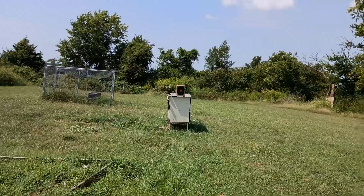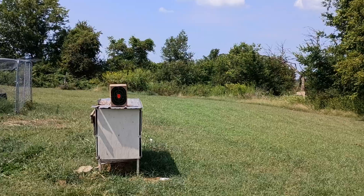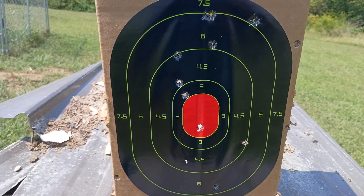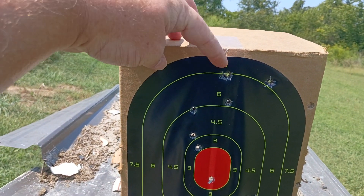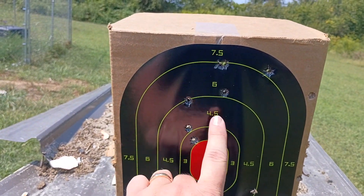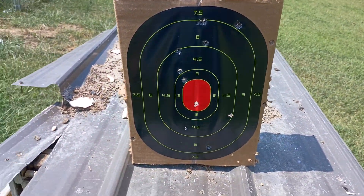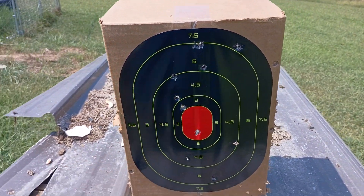I'll take you back to the target and see if we did a little bit better. I need a lot of practice. Plus, I think it's 93 degrees heat index — God only knows. Yeah, that's a lot better. I'm proud of myself. Got here, there, there, there, there, there — I think that one too. So I'm grouping in the center. I'm shooting a little bit high, but not bad at all. I went from all around the box to pretty well centered, and then one right in the bullseye.